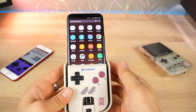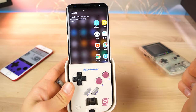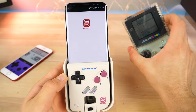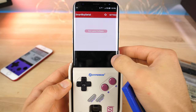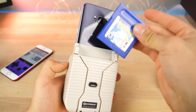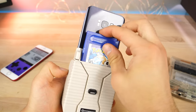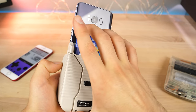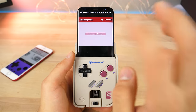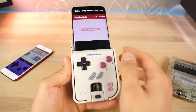You've got to go in and download the application from the Play Store. I'm going to go ahead and start that up. I cannot believe I'm loading a real Game Boy cartridge and going to be playing it on my phone. It just pops right in.